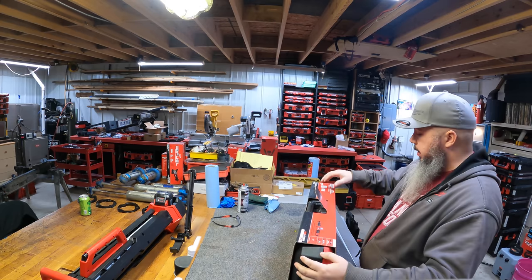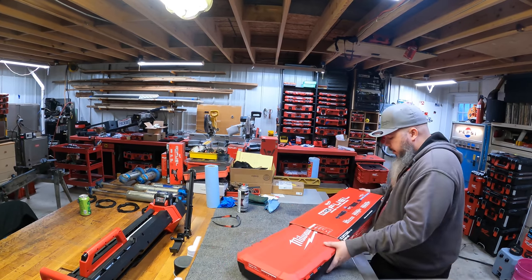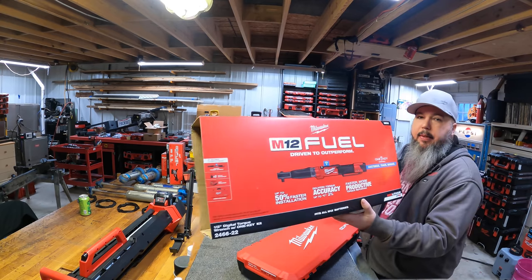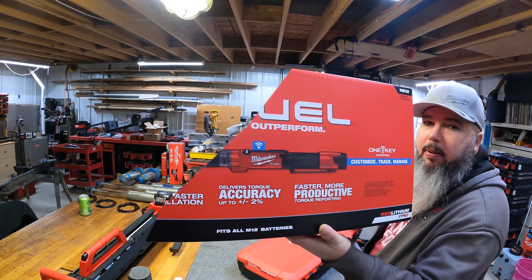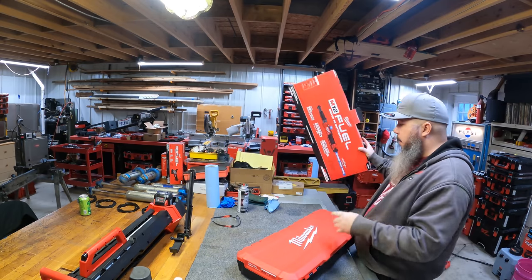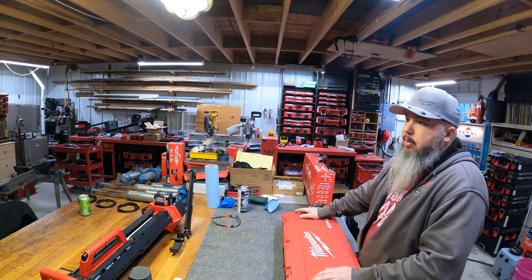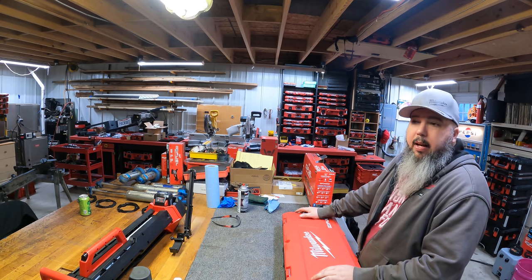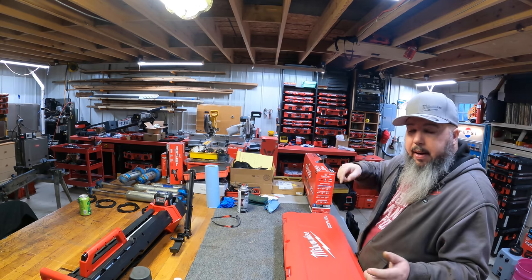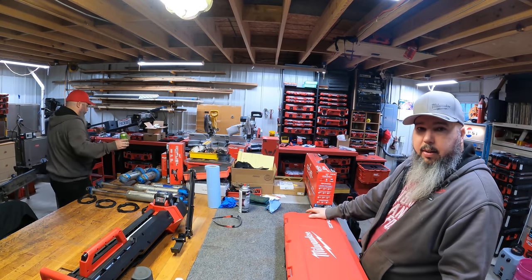I don't know if you've seen these. When they announced they were going to do this, I was super excited. I remember my first digital torque wrench and it was completely useless — all it did was digitally display the setting you had it at. You still twisted the dial; you had to sit there and twist the thing until it read the value.